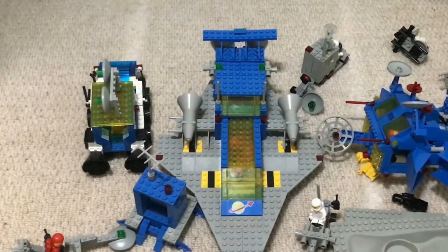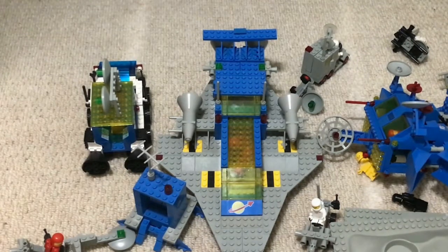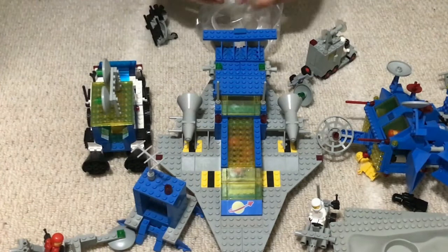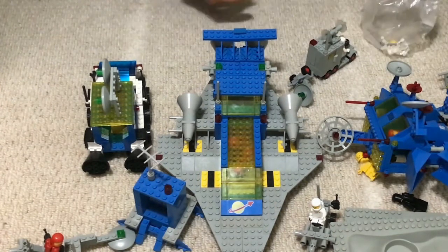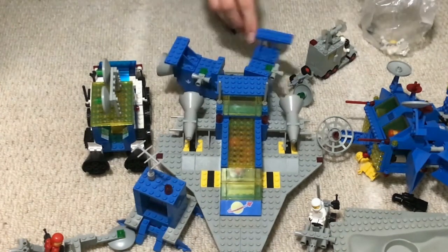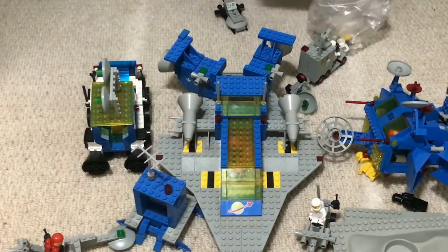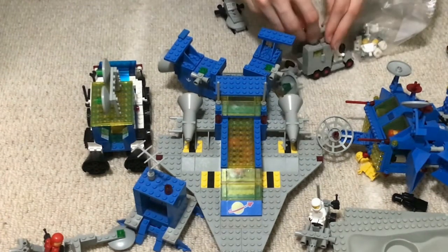Good morning everybody and welcome back to a slightly shorter Octane's Oracle today. Now that reveal season is starting to come down, it's time for me to continue my waffle about the 2022 sets by pointing out a couple of small things. Our main story for today is that the world of purist Lego Zelda customs is about to be reinvented to a whole new level, particularly with legs.